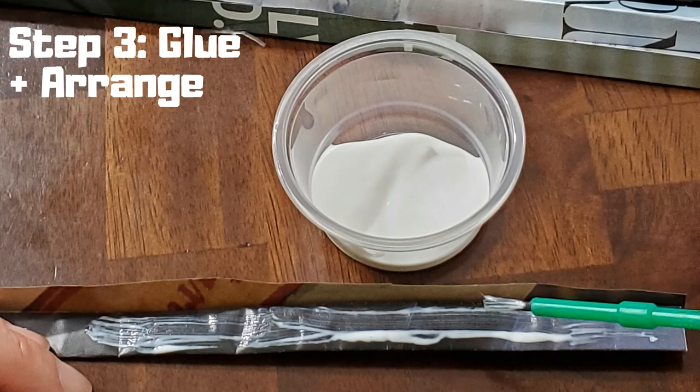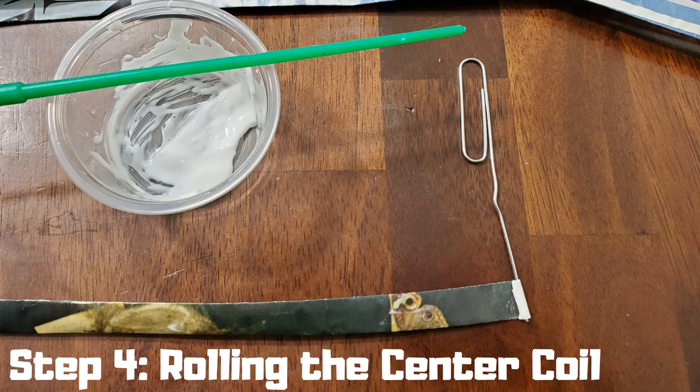Step three: glue and arrange. Using the glue of your choice, spread it along the edge and fold each strip closed. The librarian in me is about to come out — at this time you may want to organize your magazine strips based on color. When rolling, if you group light colors together, it gives a more consistent pattern.